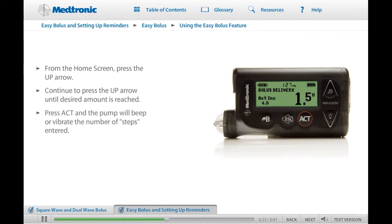The pump will now count back in beeps or vibrate the number of steps you have entered. If the number of steps is correct, press Act to start the delivery. When you first use the Easy Bolus feature, watch the screen as you press the Up arrow button. You'll learn that a different beep will occur for each step.